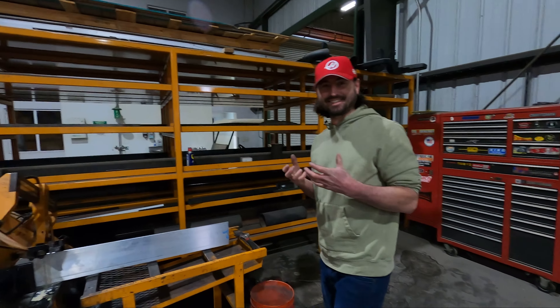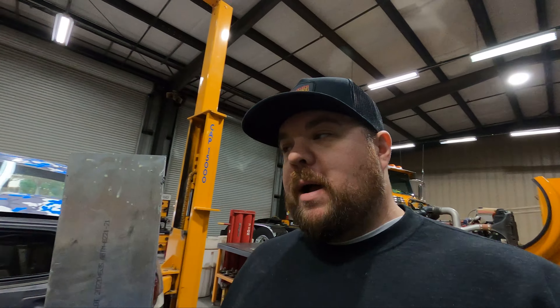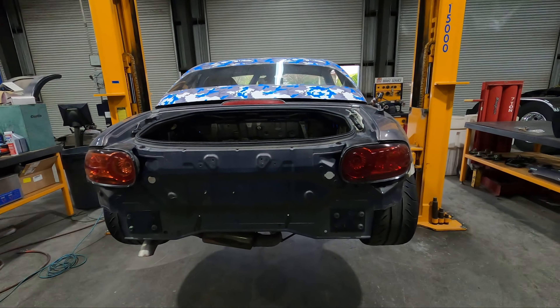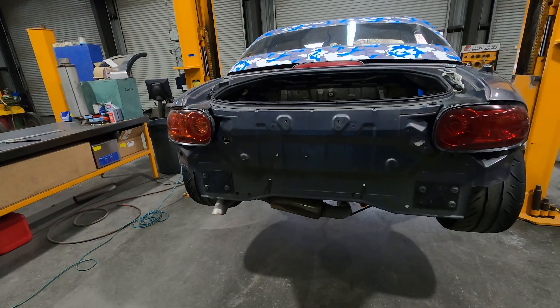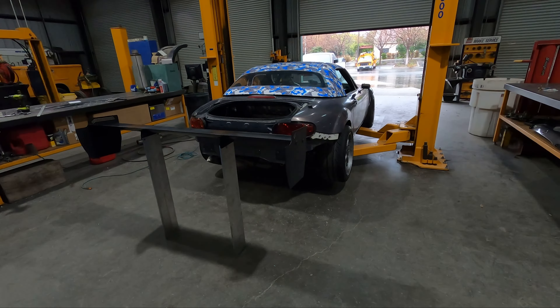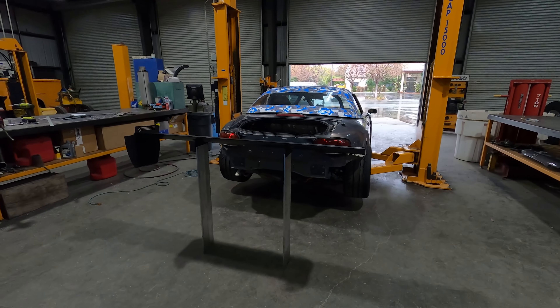Sean recommended we mount this to the wing so we can kind of suspend the wing up in the air and get a good representation of where it's going to land at towards the mounts on the car. I'm going to set the tripod down at a couple different angles so we can give a better representation of what the wing is going to look like mounted.